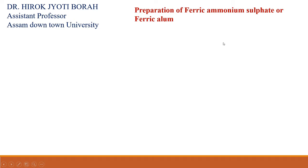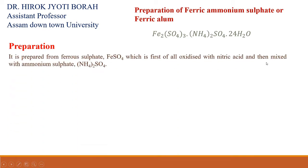The practical is the preparation of ferric ammonium sulfate, or ferric alum. This is the formula of ferric ammonium sulfate or ferric alum. Now, how will we prepare the ferric ammonium sulfate or ferric alum?